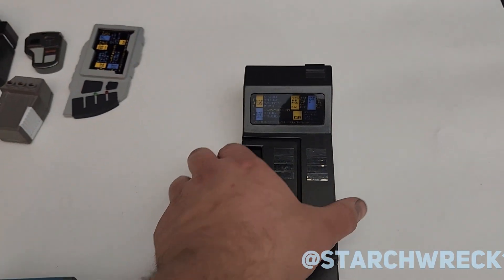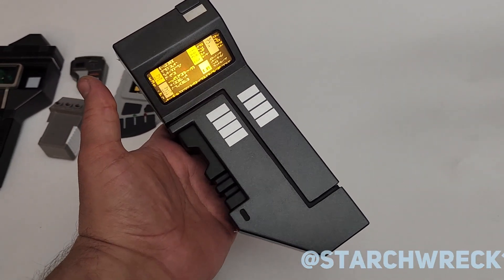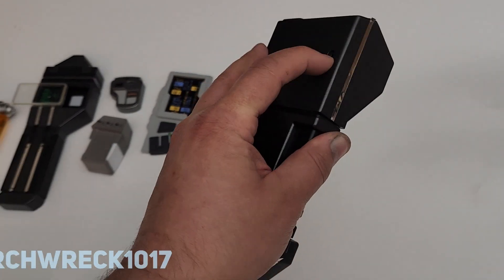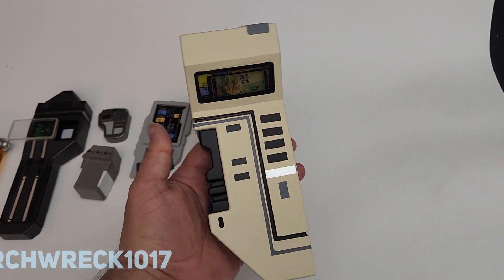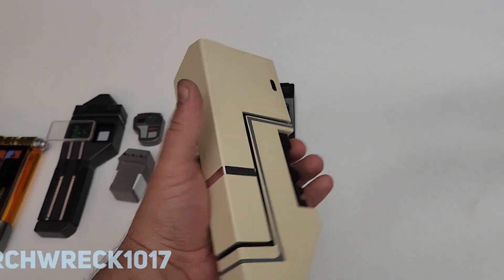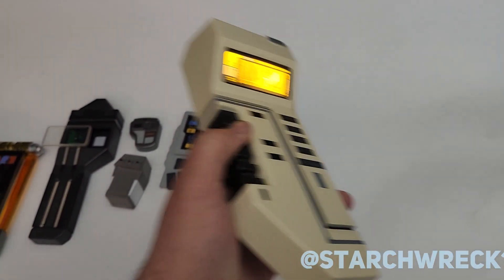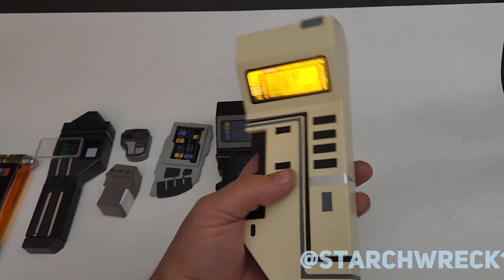Then we've got the Romulan tricorder. You can see it in Next Phase, and it's also used as the Kesprit scanner from Attached — tricorder, whatever. It's kind of a fun prop, but this one might be more recognizable as Vosh's tricorder from Captain's Holiday. Both of these are 3D printed and I did the electronics for these.